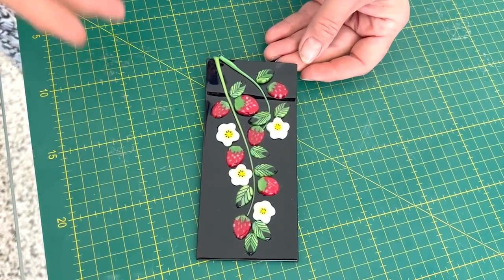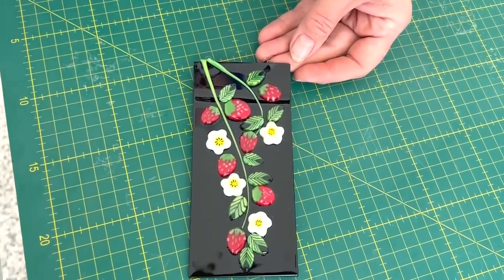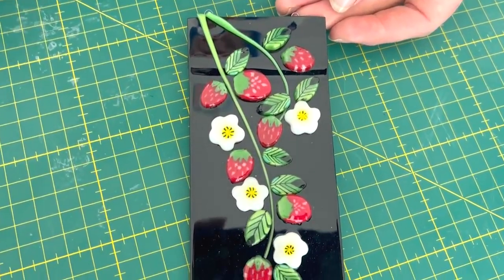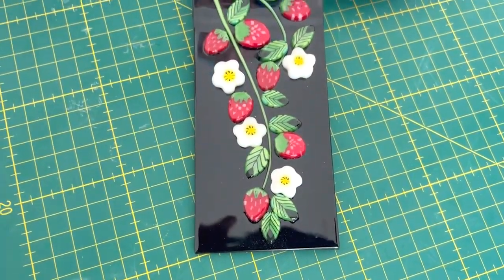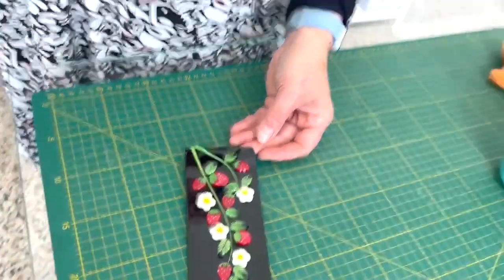I can't remember what era it's from, but going to my grandparents' house they had beautiful black placemats with floral designs, and that's what I was inspired by — I was thinking, oh I remember that, that was beautiful. And then I saw Corrine's design with jewelry and thought, yes, she's right, it does work, and I really wanted to do a piece like that.